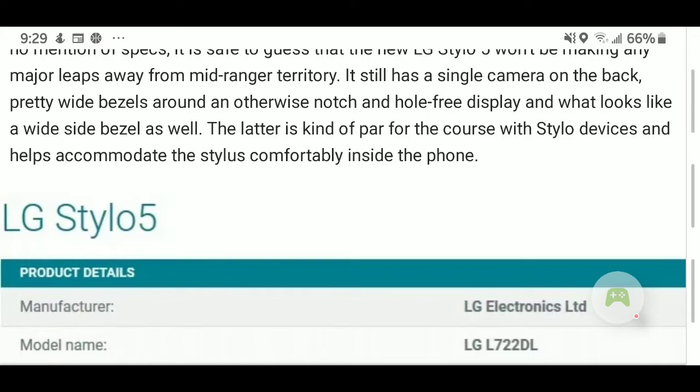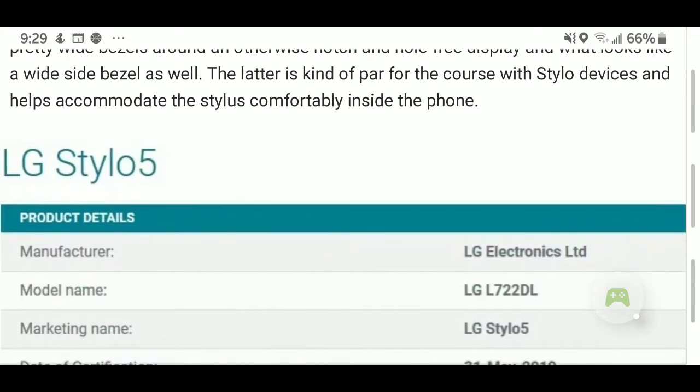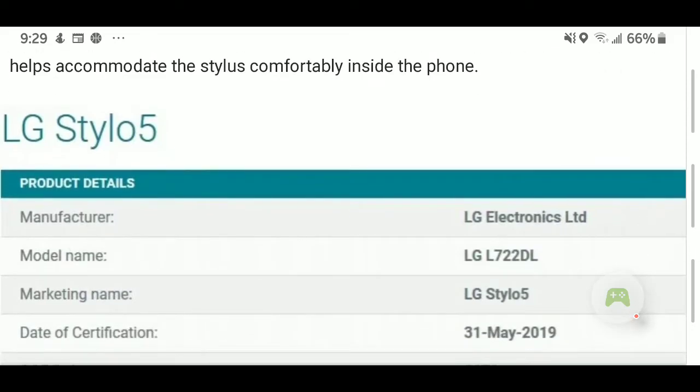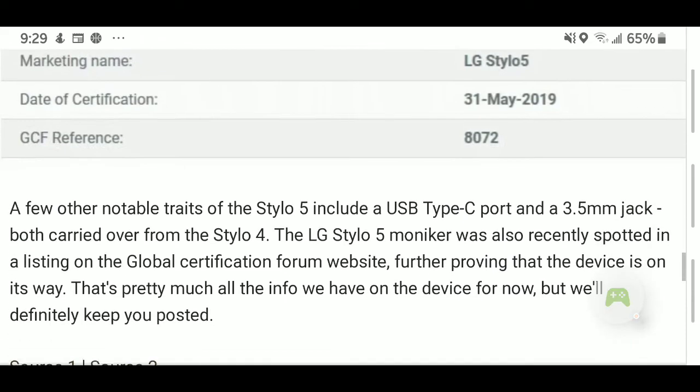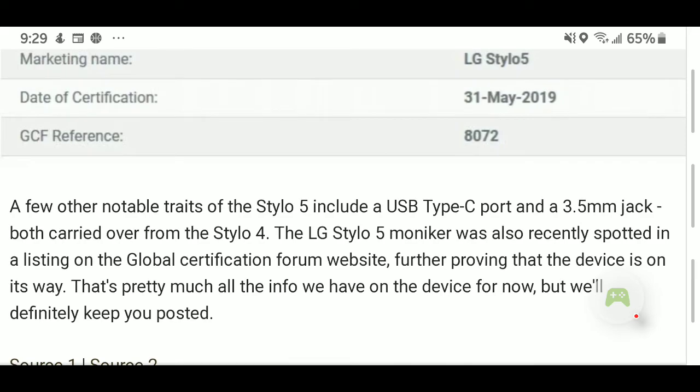If you guys haven't seen the previous video, here are the Stylo 5's product details. The manufacturer is LG Electronics LTD, the model name is LG L722DL, the marketing name is LG Stylo 5, and it was certified on the 31st of May 2019 — which confirms that this phone is already legit and ready to be put on the market. The GCF reference number is 8072. A few other notable traits include the USB Type-C port, and they still have the 3.5mm headphone jack, both carried over from the Stylo 4.